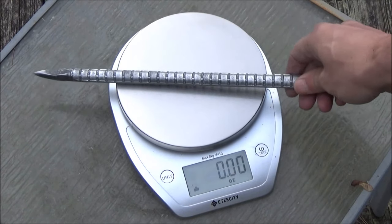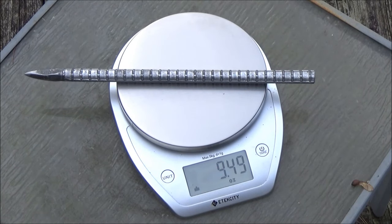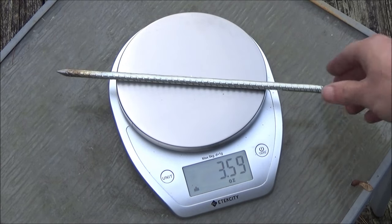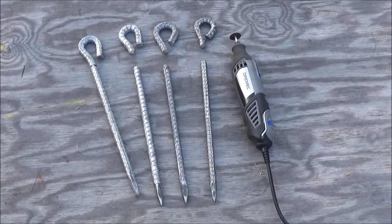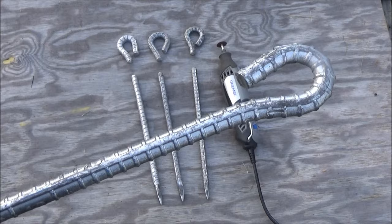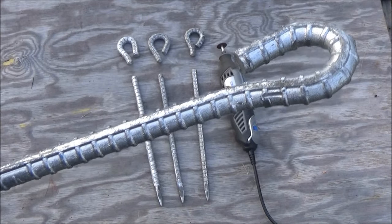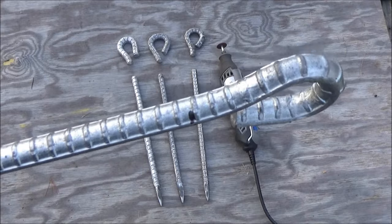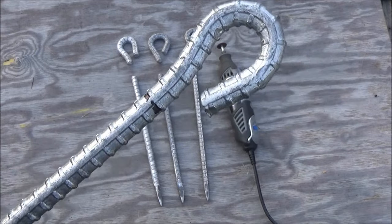Behold the weight on this: 9.49 ounces. Now that is more than twice as heavy as your typical rebar tent stake — there is a normal rebar tent stake which weighs in at 3.59 ounces. So these bigger heavier stakes are definitely the magnums. As you can see I cut off the ends with my Dremel 4000. I left one stock so you can see how they come. I will include a link to these in case you wish to make your own throwing supplies.